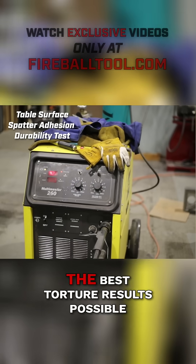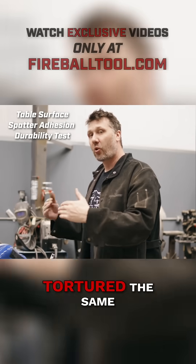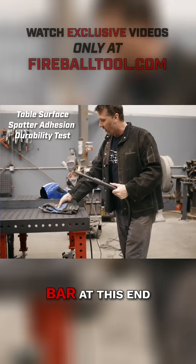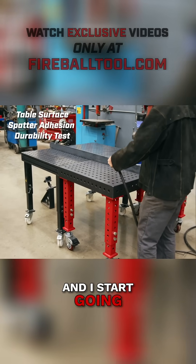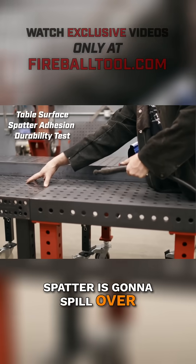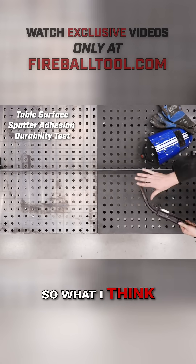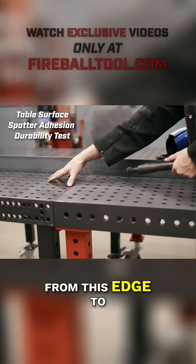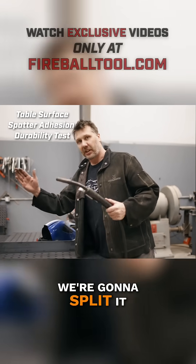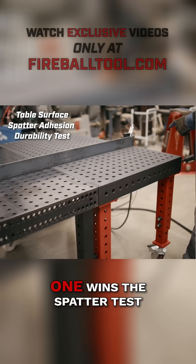That way we get the best torture results possible. Remember, this is a torture test and we want each table to be tortured the same. If I start welding on this bar at one end and go all the way over, some of that spatter is going to spill over, and that's not fair. So I'm going to go from this edge to the center, then from that edge to the center — we're going to split it. That way the spillover is equal on each table.